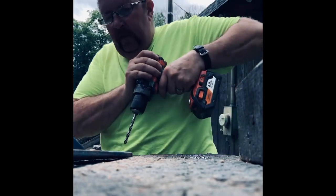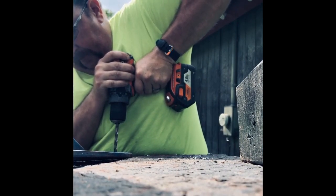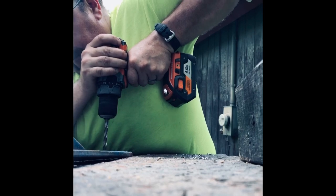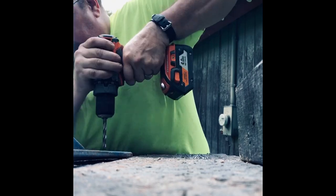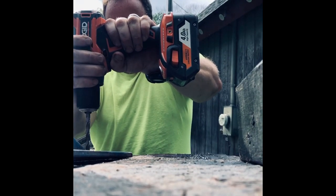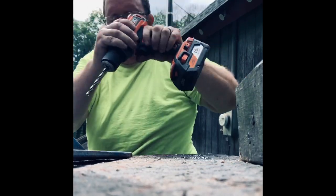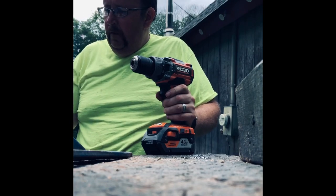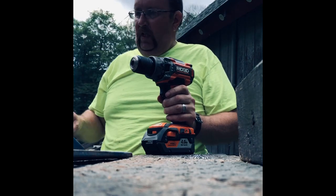That was better. Keeping it against me because when it catches, this is the way it would throw. If you've got good drills, take care of them. Cheap drills are exactly that — cheap drills.